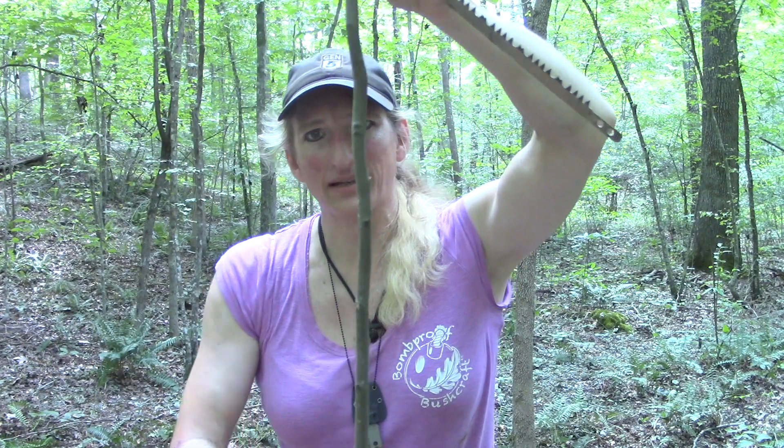Alright, so the tree's been cleaned, de-limbed. Found a nice straight section without too many limbs. It's about four or five inches longer on each end. Now we need to figure out which way this bad boy wants to bend. We don't want to go against the grain — if it's already going one way, we're just going to keep on bending it that way. You can see it already wants to bend like that, so that's where we're going to go with it, and that's important.